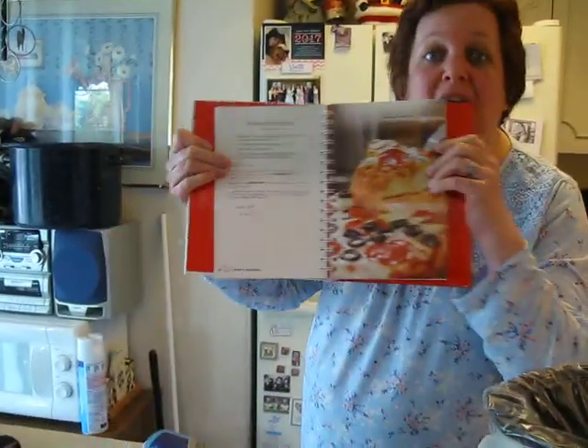Hello everybody, this is Money Mom. Welcome back to the channel. Every Wednesday, as promised, I would like to bring you an easy cooking recipe. And today I'm going to be making something simple in the crock pot called Cheesy Dump Pizza.